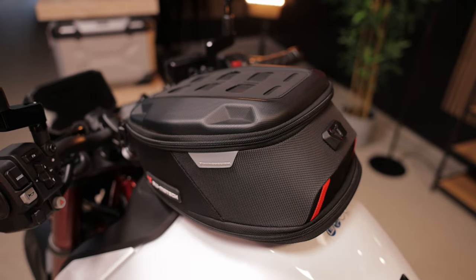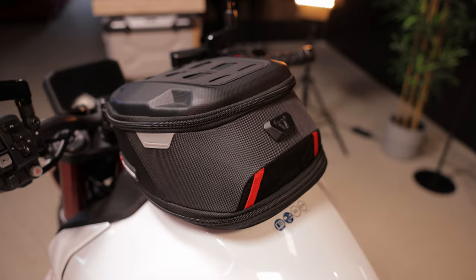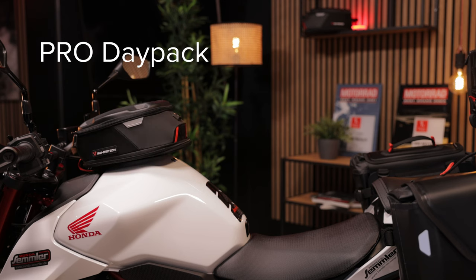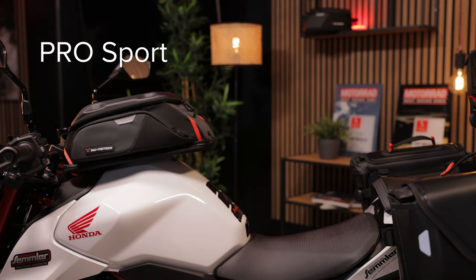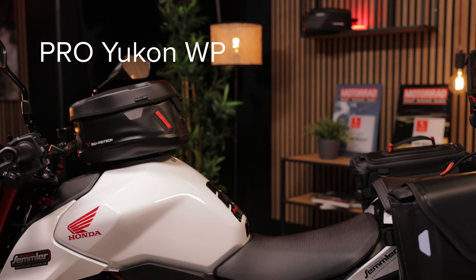We have a lot of different sizes in the program. Which model is right for you, you decide. We're interested in your opinion — which tank bag fits best on the Hornet? Go ahead and leave us a comment.